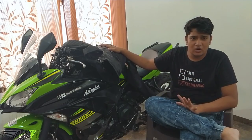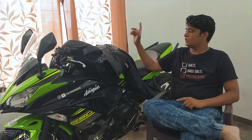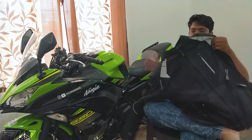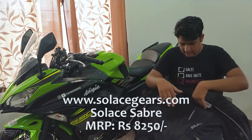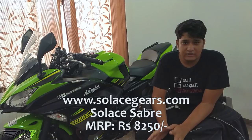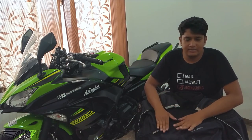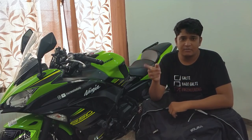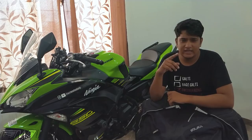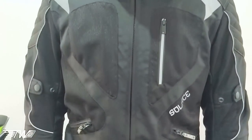Since I have this Soleus jacket which I've been using for the past four to five months, I'm going to do a short, sweet, and simple review of it. I got this jacket from Soleus — I purchased it from their website and it took around two to three working days to get delivered. Alternatively, you can buy it from their partner stores; in Pune there are a couple of stores available.